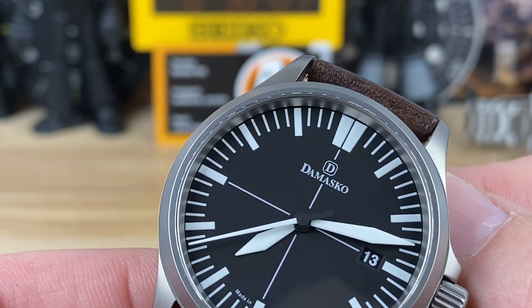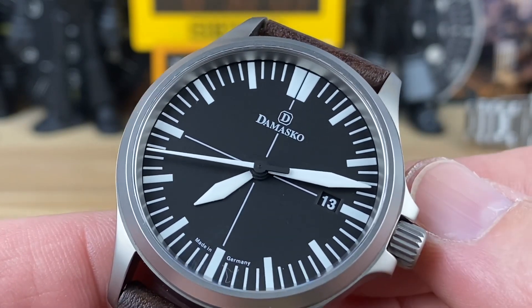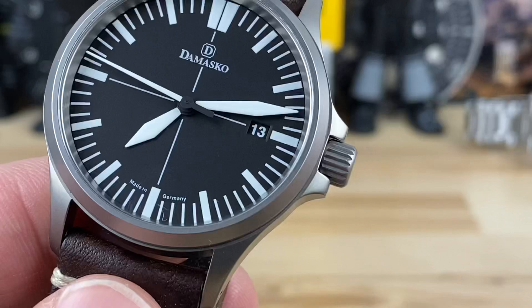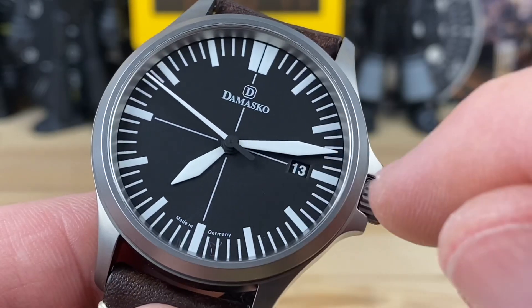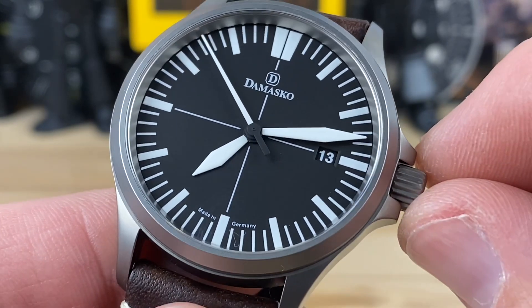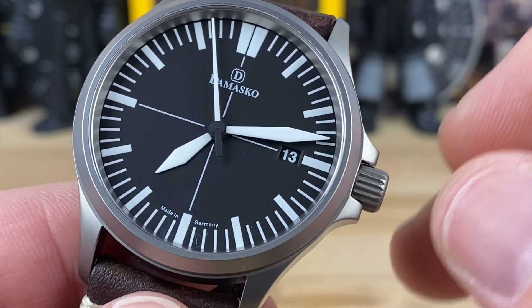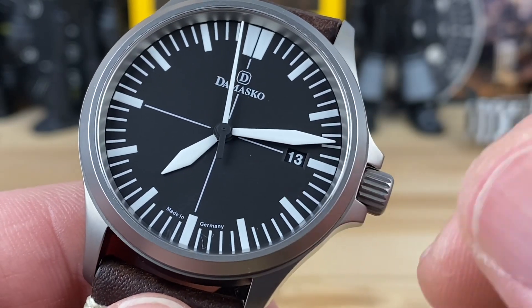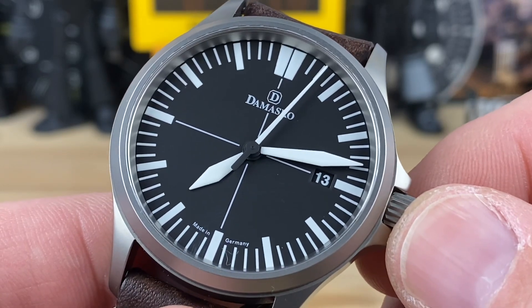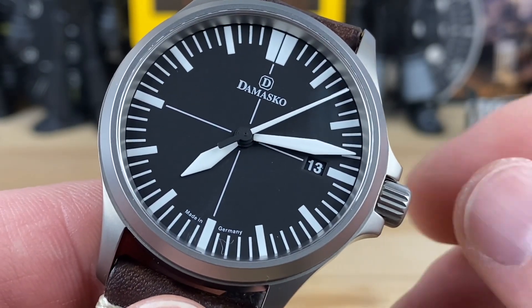It is a three-handed model with a date at the 3 o'clock — really discreet. It doesn't upset the balance of the dial at all, in my opinion, because it's a black wheel with white printing. The rest of it is all printed on. All of the lume is X1GLC1 lume, so it should be pretty good lume. We'll do a lume shot towards the end of the video.